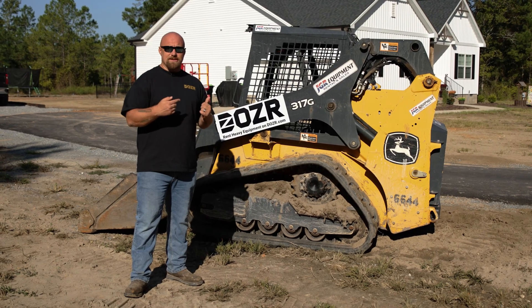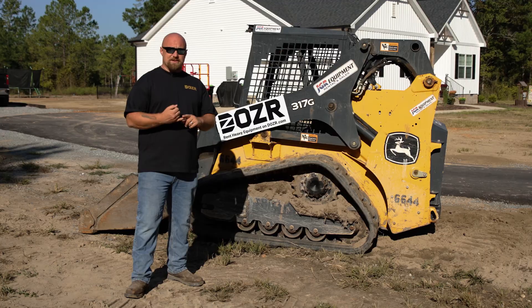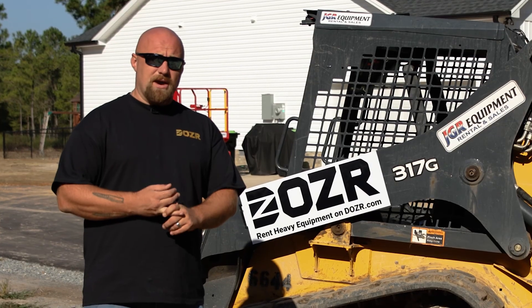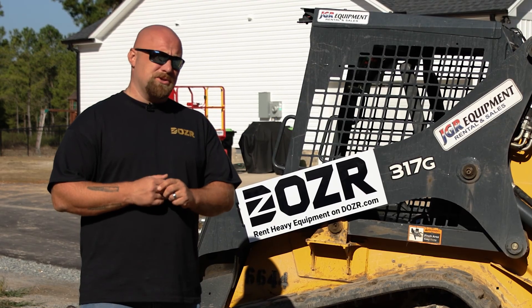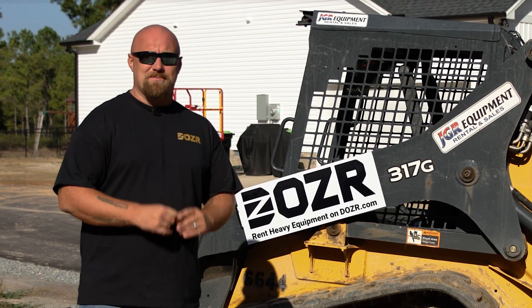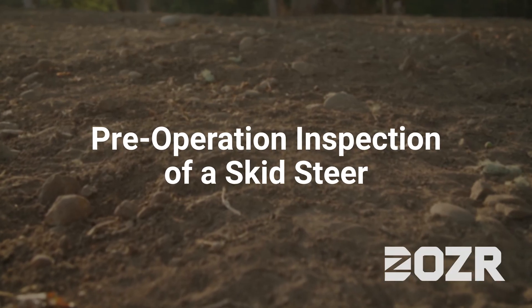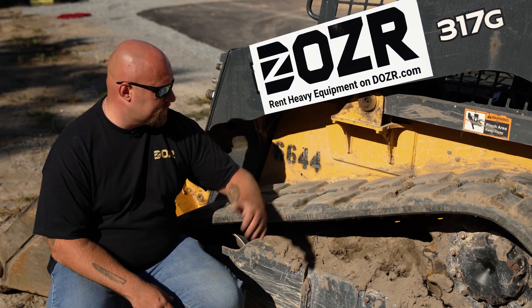Hey guys, today we're going to be looking at a skid steer. First thing we're going to do is do a circle check on it to check the tracks and the fluids. After that we're going to show you how it works from start to finish. We'll also be able to show you two different attachments on the machine by doing some grading and some clearing.